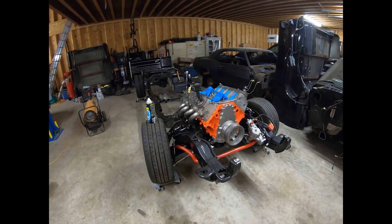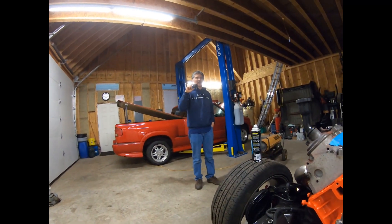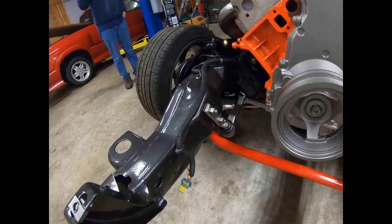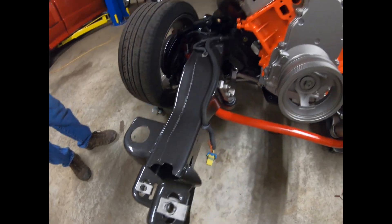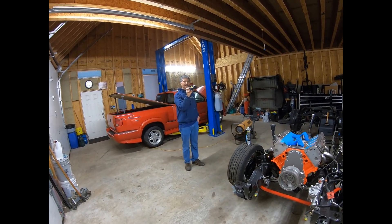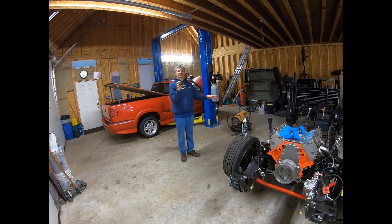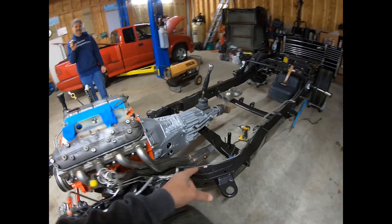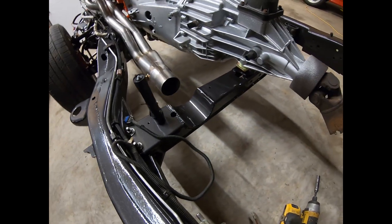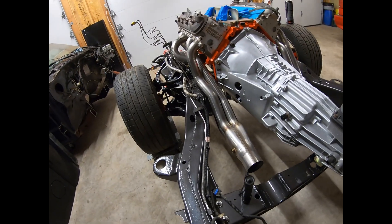You guys have got to go follow his channel on Instagram - it's Slow Restoration. The attention to detail here is just insane. He literally pulled the frame off, sandblasted it, epoxy primer, paint, and then every little nut, bolt, and clip - they pulled it all out, glass-beaded it, and painted it. The cab here is the original Extreme cab but it does have some rust, so they have the replacement cab. He custom-made the exhaust cutouts on the tunnel for the transmission cross member - there's definitely some time in this build.